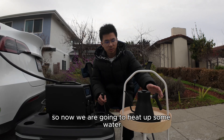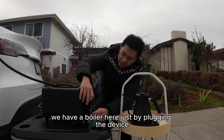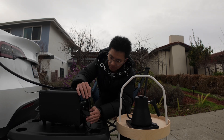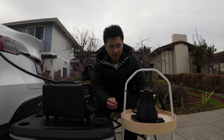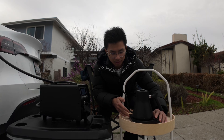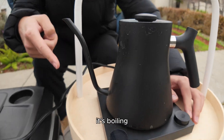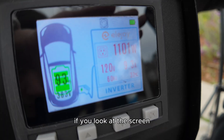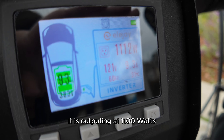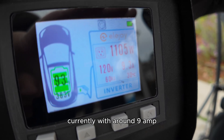So now we are going to heat up some water. We have a boiler here — just by plugging in the device and turning it on. If you look at the screen, it is outputting at 1,100 watts currently with around 9 amps.